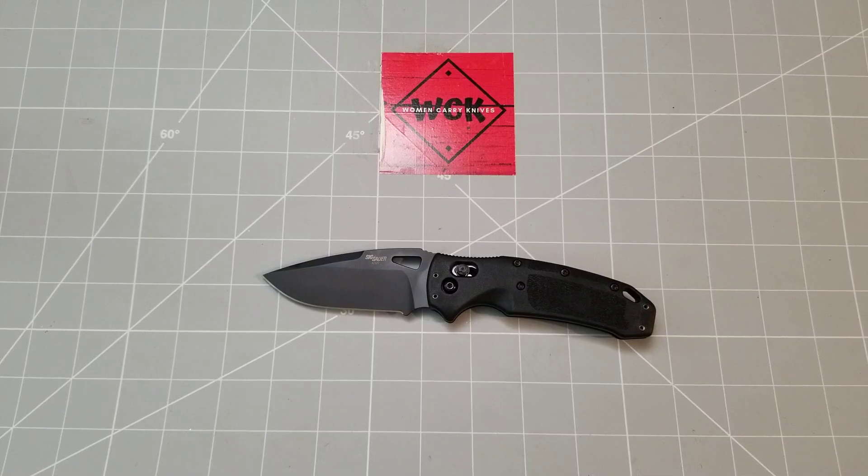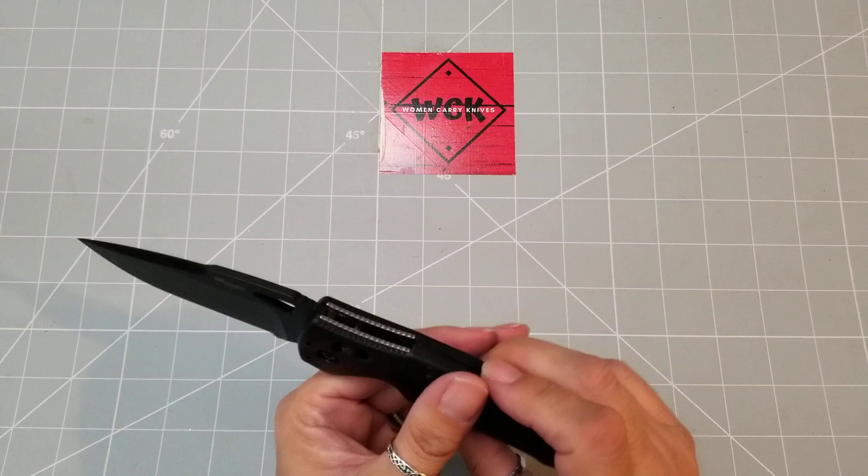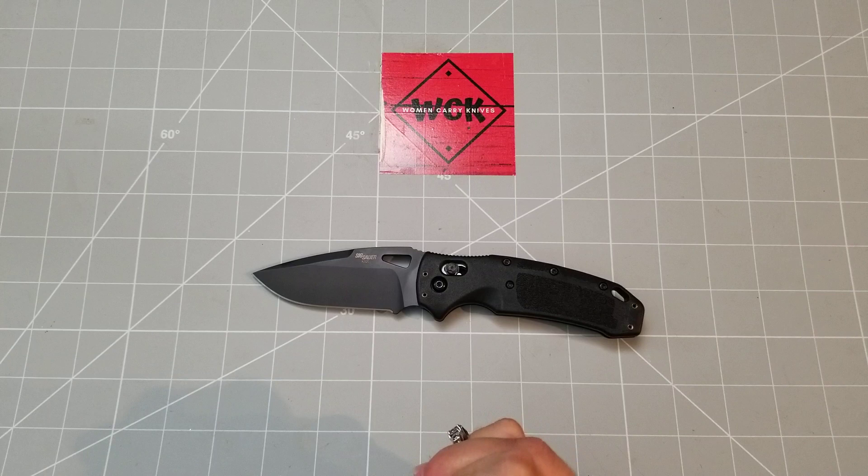Hey everybody, how's it going? Women Carrying Knives here, and today we are going to be taking a look at the Hogue Sig Sauer K320.